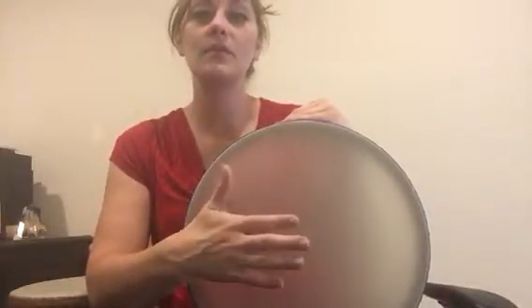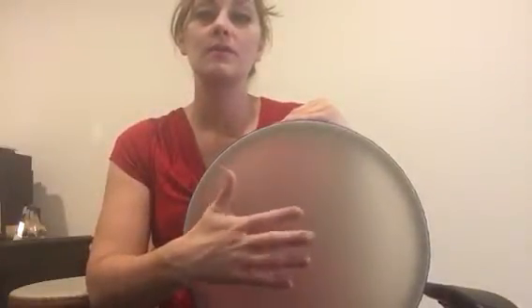Hi, this is Chelsea Cisneros and this is Experiential 18. We notice as we hit with our four fingers in the middle, there's a deeper hollow sound, and then as we move towards the edge of the drum, it's a more hollow, reverberated sound — it's almost like there's more vibration.